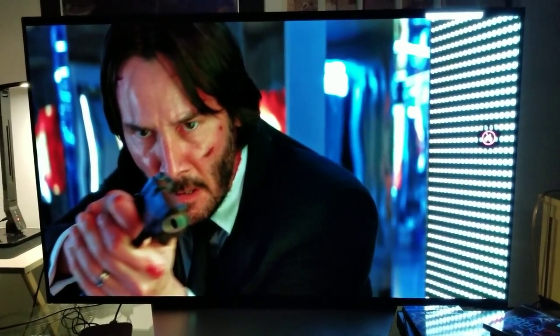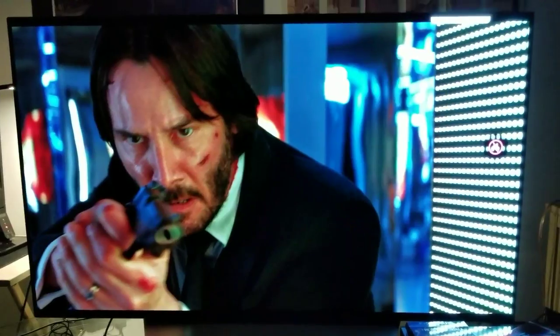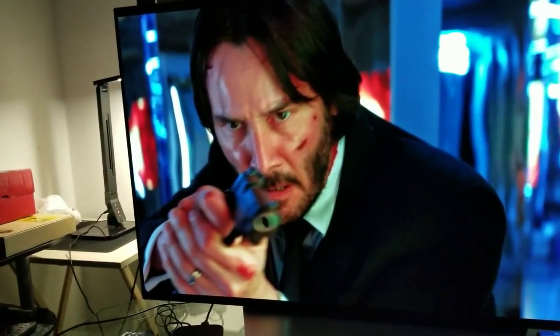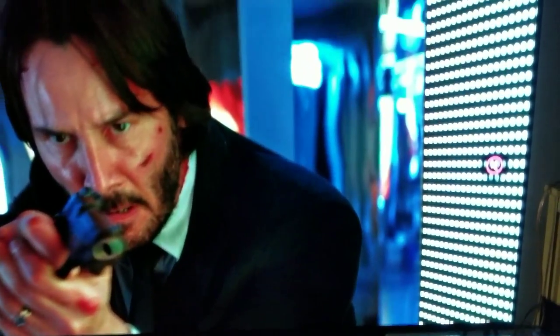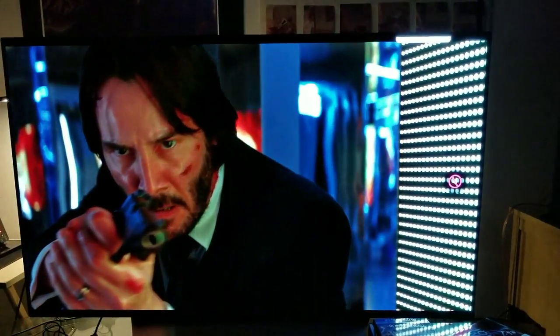Look at the peak brightness right here. I'm watching this at night in a mainly dark room with just some ambient LEDs, and the peak brightness just pops big time.